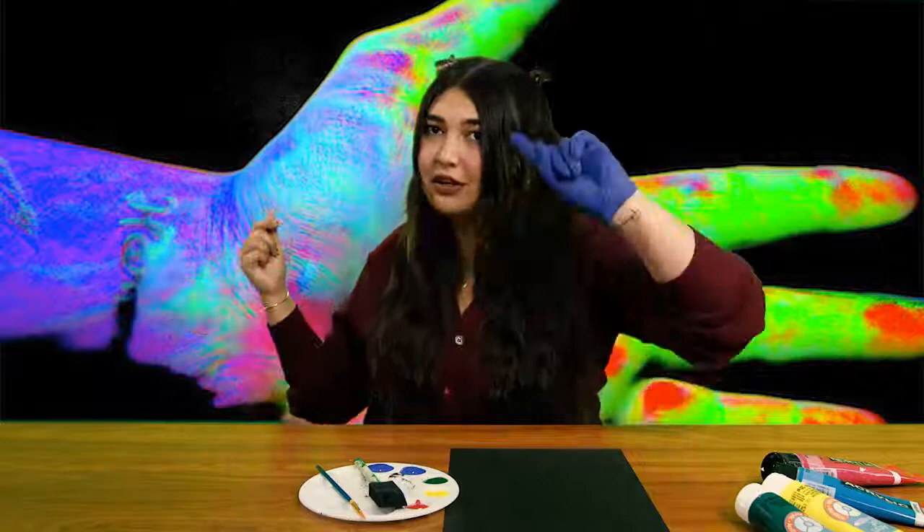You are going to be needing acrylic paint in the colors red, yellow, green, and blue. A nice sturdy piece of paper or canvas — you can even do this on backpacks or pants, really have fun with it. And you'll need a thick paintbrush to paint your hand, and maybe a smaller one for details when we get into the warmer colors.